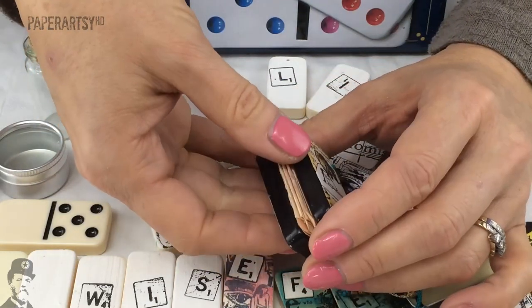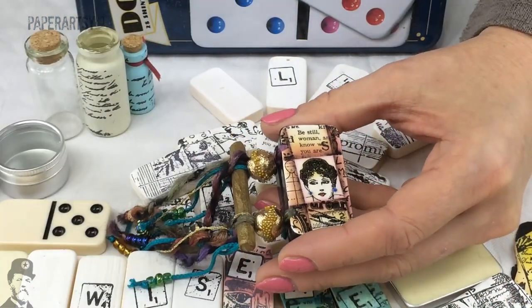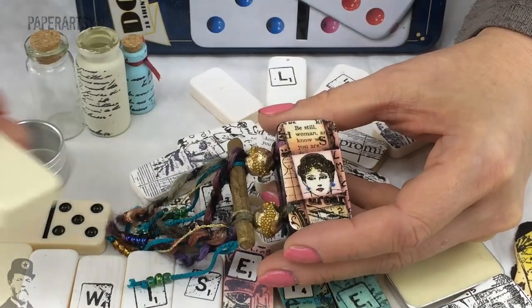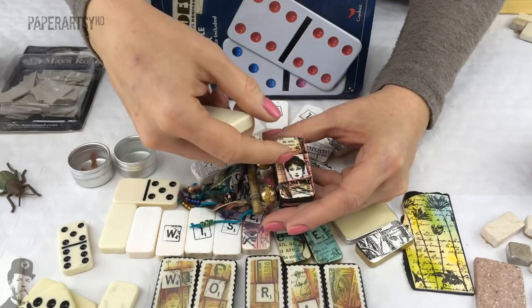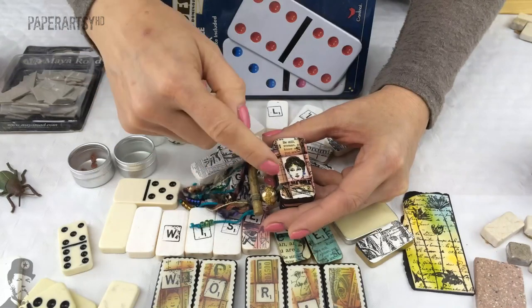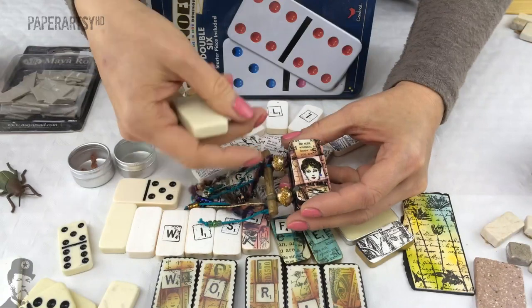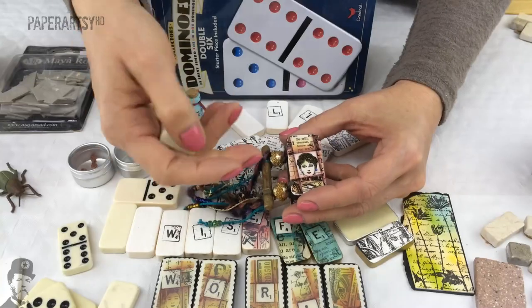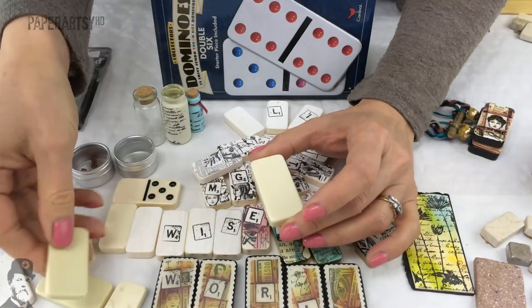When we were making these many years ago, alcohol inks were quite big, so we tended to just slap alcohol inks straight onto the domino. It's quite a shiny surface and accepts alcohol ink beautifully, and then you stamp an image on it. But sometimes the image would get lost and it would all look monotone. Using different colors and really working up the color creates a focal point and gives a lot more impact.